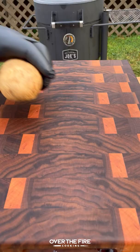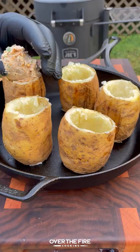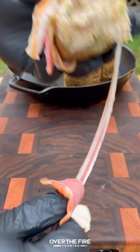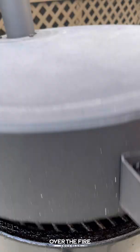Once those potatoes are softened, slice off the tops and then hollow them out to make a cup. Add into the center that filling, and then we're going to wrap these guys in bacon and season with your favorite barbecue seasoning. Add them back onto the smoker to cook until that bacon is rendered.